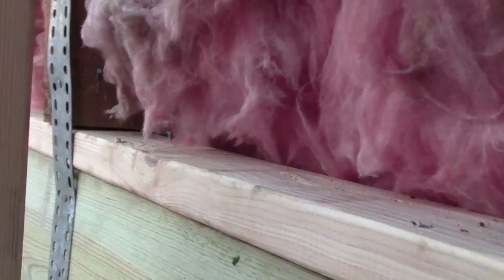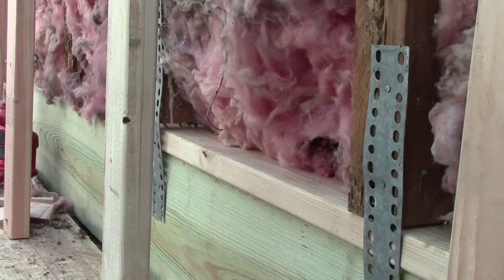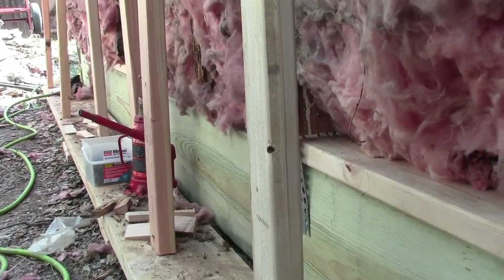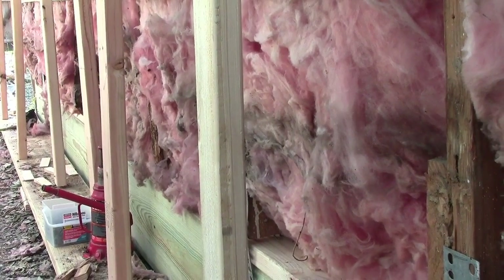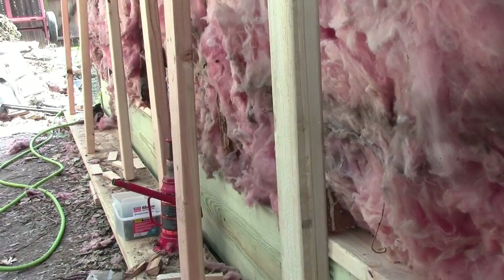We cut everything off the amount we needed to, where all the studs are now sitting on top of that 2x12. So we don't have to worry about the termites climbing up in there anymore — I'm not saying they won't climb up that 2x12, but they don't particularly like the taste of it.